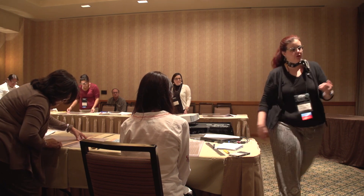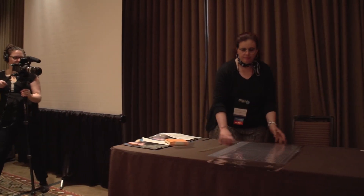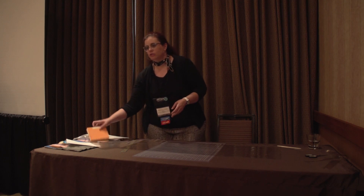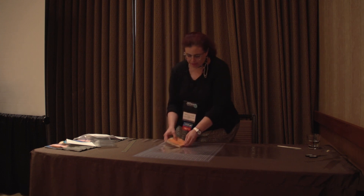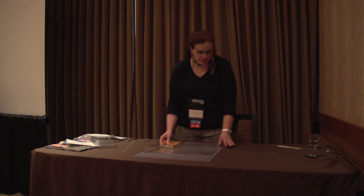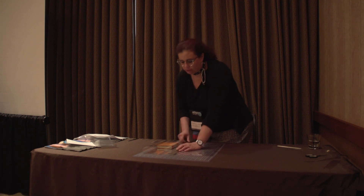The next thing we have to do is we want our sheet of Mylar to be about three times the girth of the book. This is easy — take the book, wrap it once, wrap it twice, wrap it three times, and then just make a cut and cut off the excess. You don't necessarily need to cut off the excess, but it'll just be easier if you don't have all of that flapping around.